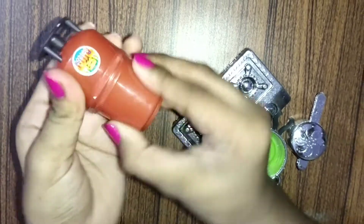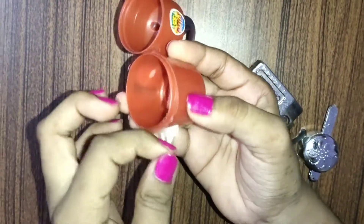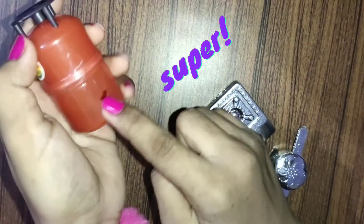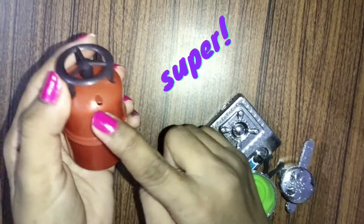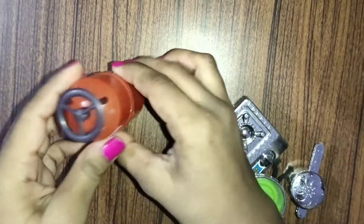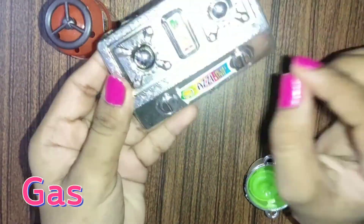So guys, first of all I will show you — you can see it, we can also keep things here. Here is a hole, here is also a hole, and here is also a hole where the pipe attaches to the gas. So here is our gas cylinder, here is our gas, and here is our gas switch on/off.